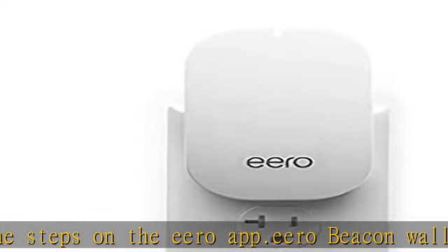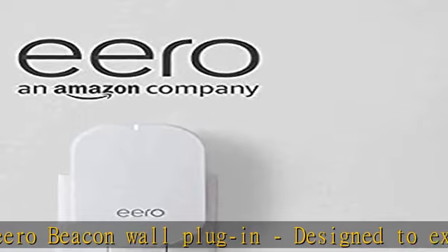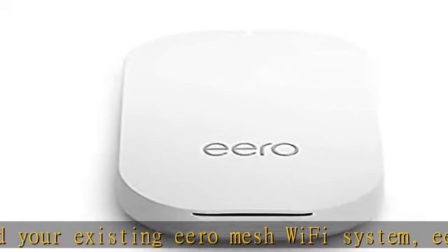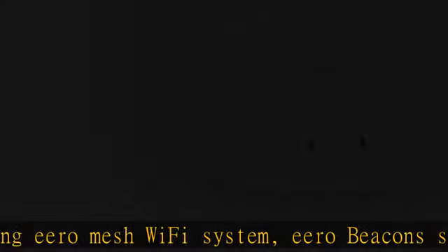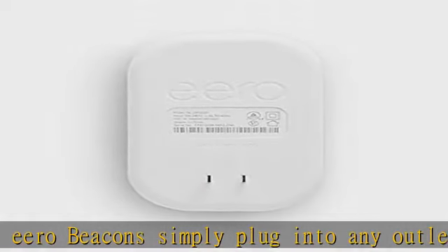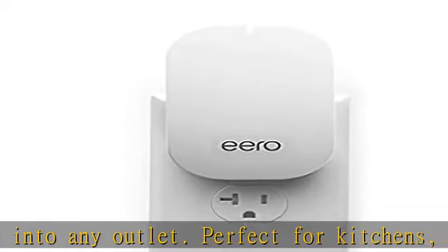Cutting-edge Wi-Fi: unlike common wireless routers and access points, Aero automatically updates overnight so you always have the latest security and features. Powered by proprietary TrueMesh technology, Aero Wi-Fi systems leverage multiple access points to create a mesh network to provide your home with incredibly reliable internet, all on a single system.